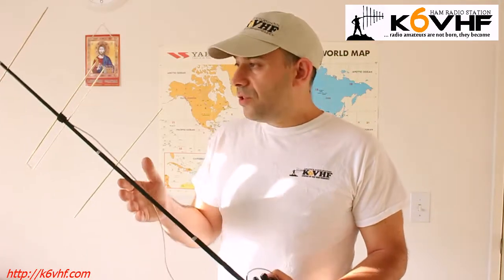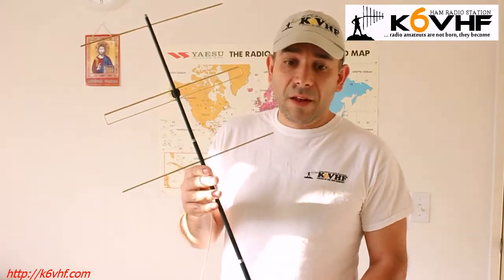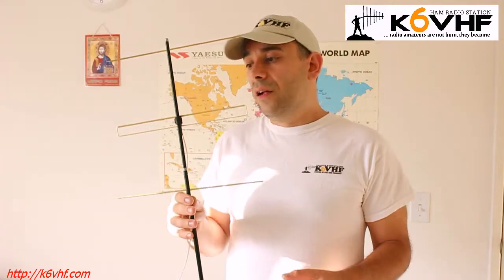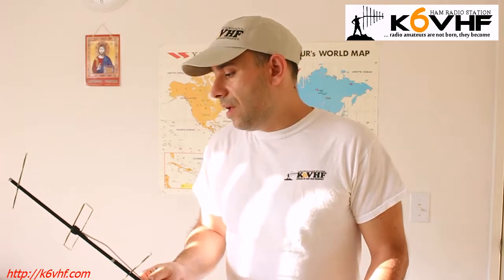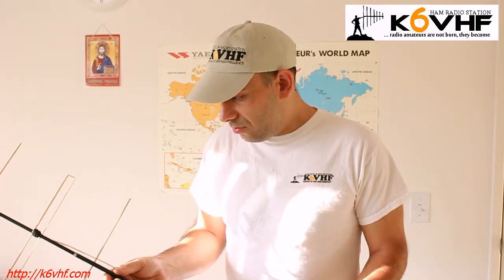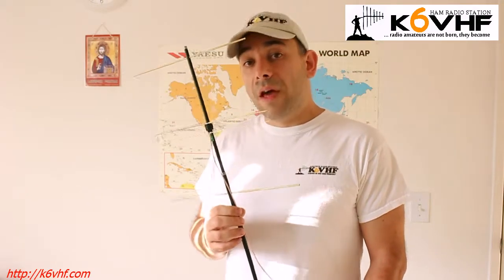Well, I just wanted to show this antenna and demonstrate it — and that's it. In the future, I'll convert this to dual band and show how that antenna works. For now, that's pretty much it, and I wish you all the best. I'm Alex K6VHF, with my three-element portable antenna for 70 centimeters. See you soon.